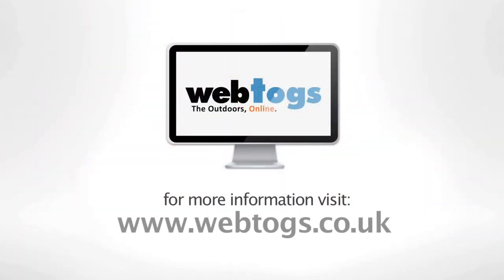It's available here at webtogs.co.uk. I'll see you next time. Bye!